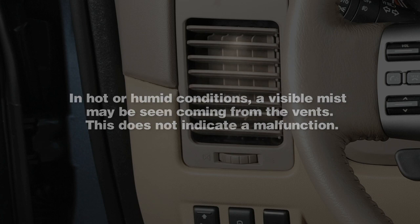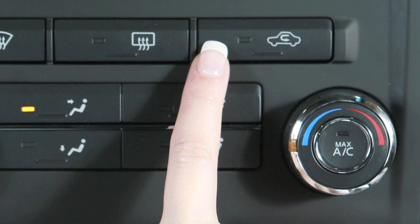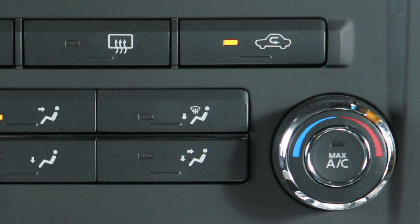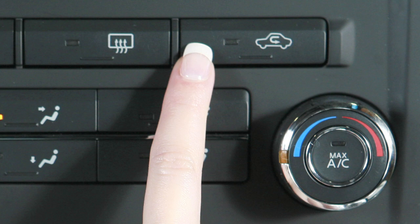This does not indicate a malfunction. To recirculate air inside your vehicle, press the air recirculation button and an indicator light will illuminate. This helps AC efficiency and helps block outside odors from entering the cabin. Press again to draw in fresh outside air.